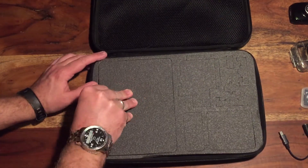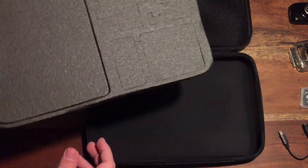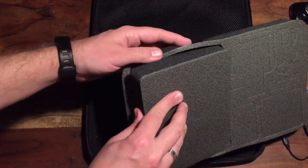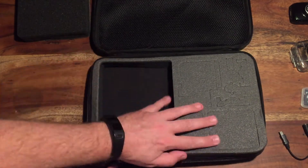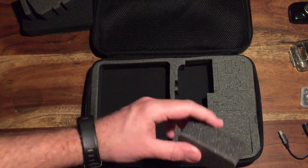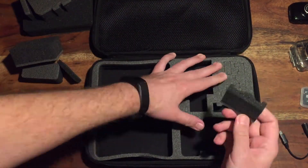The case comes with pre-cut foam designed for specific GoPro accessories. While you see me remove the foam cutouts, I have to confess that I do not own a GoPro.